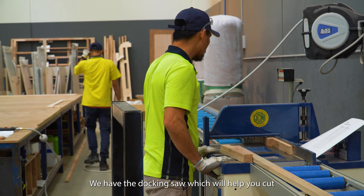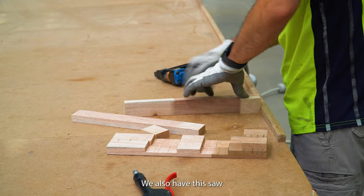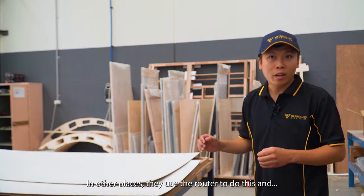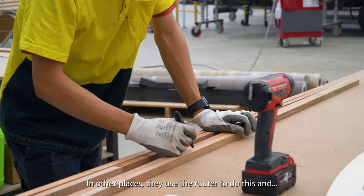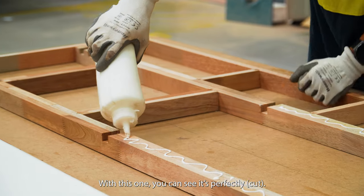We have the docking saw which will help you to cut the timber in the correct size. We also have this saw to do the docking — the channel for the wiring. In other places they use the router to do this and it's hard for them to make it straight. With this one, you can see it perfectly.